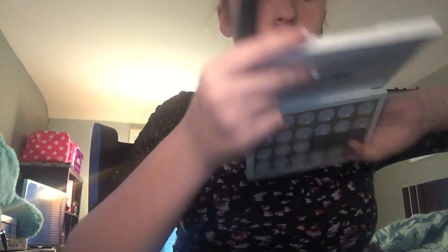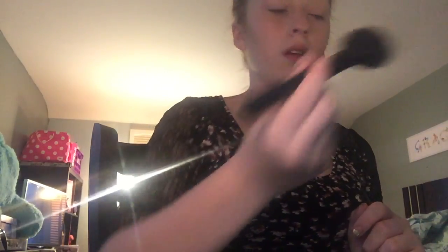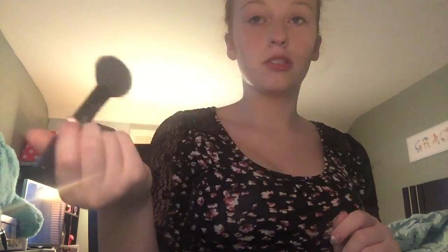Now after that, I'm going in with my Urban Decay Gwen Stefani Lush Palette in the shade Hush. I love this shade. And I just wipe any excess bronzer off my brush, then go in with this brush for blush. I forgot the name. Just a light little scoop over your cheeks.